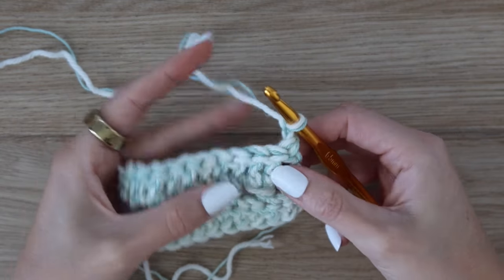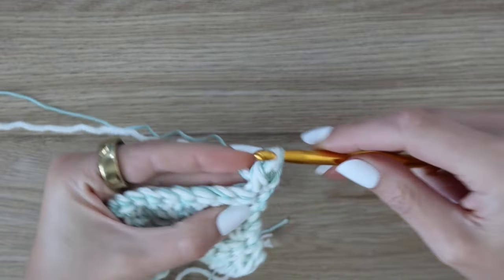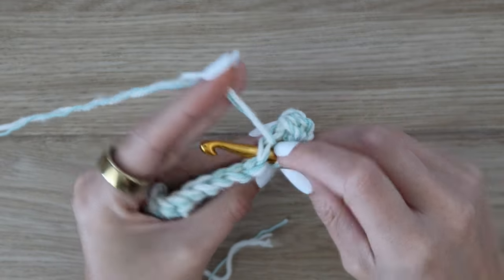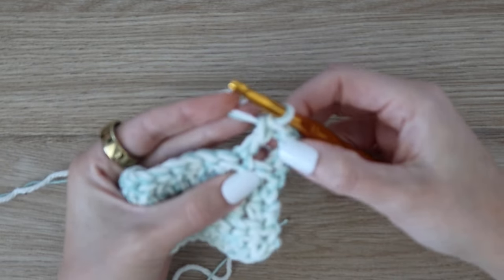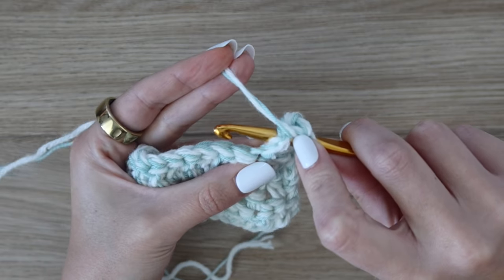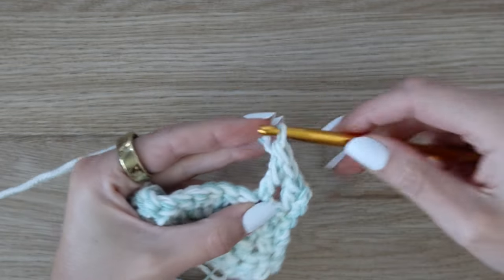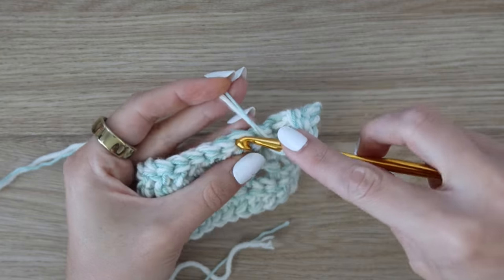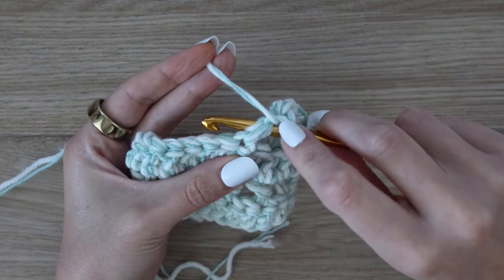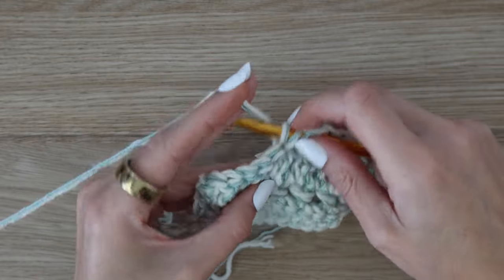Now we're going to do something similar to row two — half double crochets skipping and working around the post — except this time we are doing it with double crochet stitches. In that very first stitch, work a double crochet under both front and back loops, then skip the next stitch and in the following work another double crochet. Now work the next double crochet around the post of the one just made — yarn over, insert your hook in that little space so the post lays on top of your hook, yarn over pull up a loop, yarn over pull through two, yarn over pull through two. Then skip the next stitch, work a double crochet in the following, and again work the next one around the post.